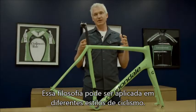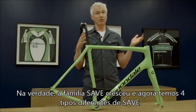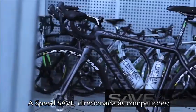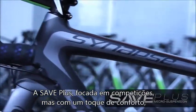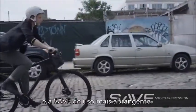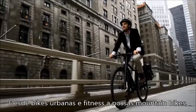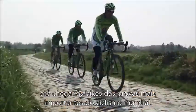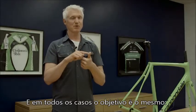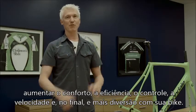This philosophy can really be applied to all different types of riding. Our SAVE family has expanded to four different types: Speed SAVE, which is our pure race-oriented SAVE technology; SAVE Plus, which is race-oriented but with a bit more comfort added; Aero SAVE for our aerodynamic TT bikes; and regular SAVE for general and all-purpose riding. You'll find elements of SAVE micro suspension technology used throughout our line, from our urban and fitness bikes to our mountain bikes, all the way up to our world tour race bikes. In every case, the goal is the same: improve comfort, improve efficiency, make them handle better, ride faster, and overall have more fun on your bike.